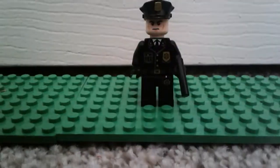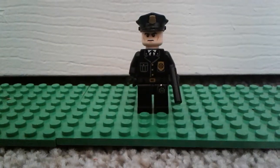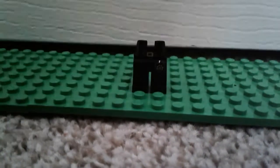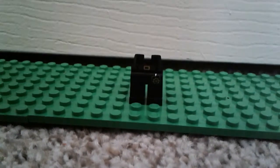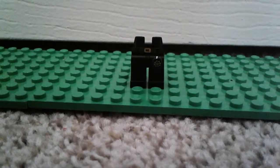Welcome to another episode of Custom Figs. Here's my Nick figure — I'm going to start from bottom to top. The legs are normal police legs. This will be very quick, it might not even be a minute video. I'm trying to make it a minute because I don't want it to be like 20 seconds, but 20 seconds literally just passed. So yeah, these are some cop legs.